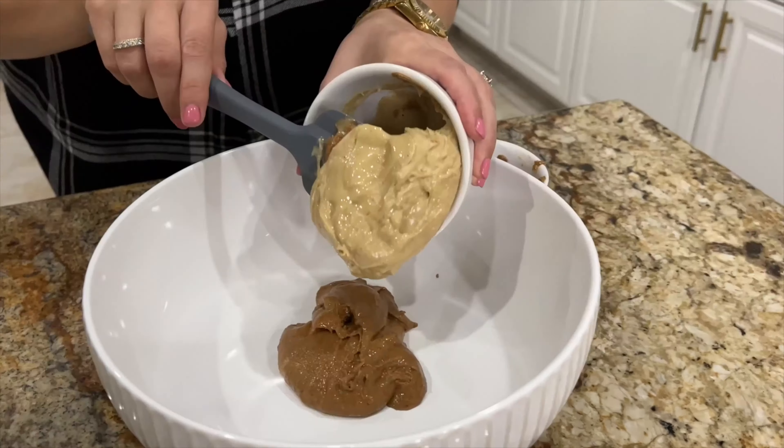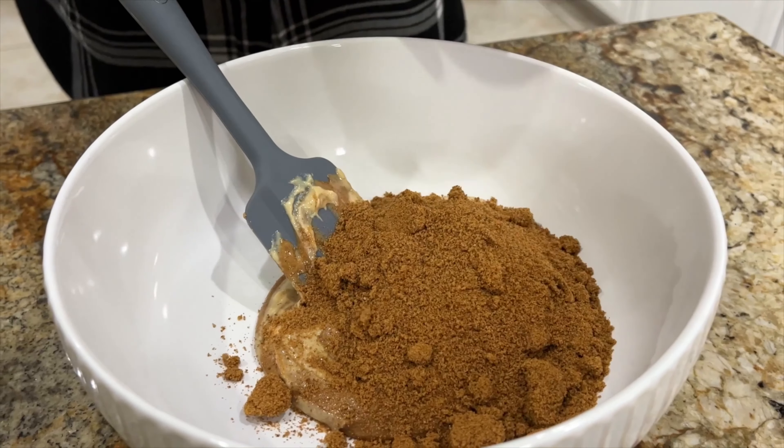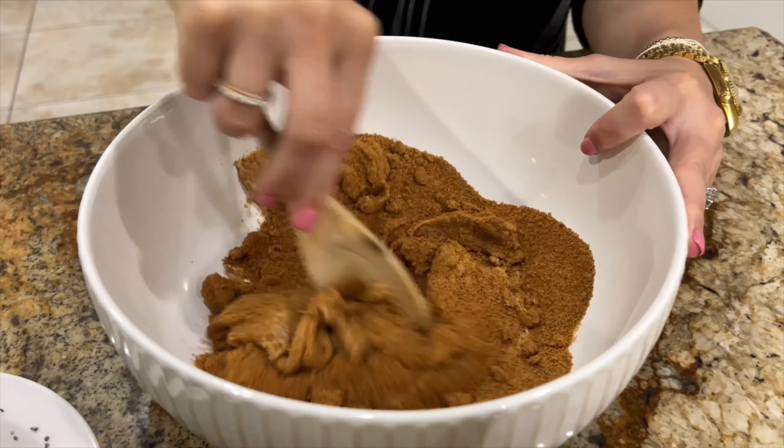The first step is to make your chia egg. This is one tablespoon of chia with three tablespoons of water, and then let it sit. Now time to start the cookies, and you'll only need one bowl for this recipe.